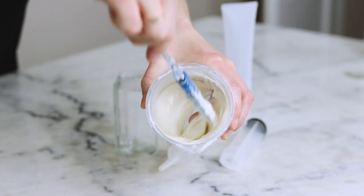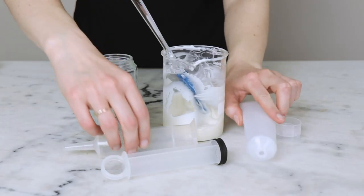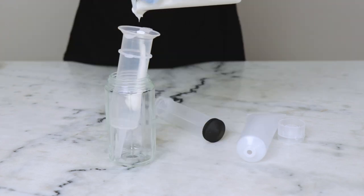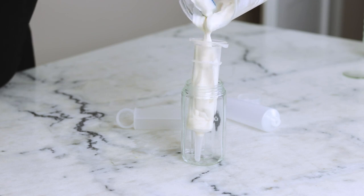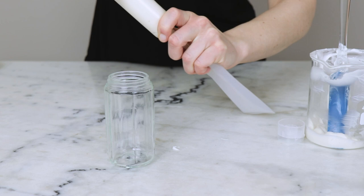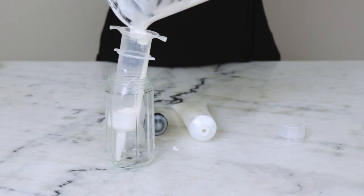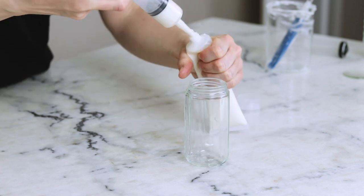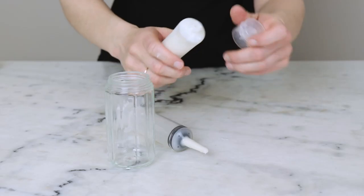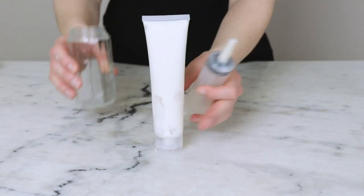Now that we know the pH is in a happy place for our preservative and for our skin, it's time to package it up. I used a 100ml soft squeeze tube from Yellowbee, filling it with a large needleless syringe — these are sometimes sold as catheter tip syringes. It's really helpful to squeeze as much air as possible out of the tube before filling it and between each plunge of the syringe to avoid messy lotion blowouts. If you find your syringe being really uncooperative, you might need a new plunger — I was finding the rubber gasket had swollen and misshapen after years of use, but replacing it fixed that frustration immediately. Once the lotion's in the tube, you are done. This hand lotion should easily last a year or two, but I think you'll finish it before then.